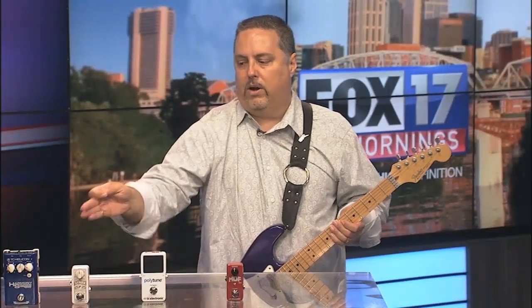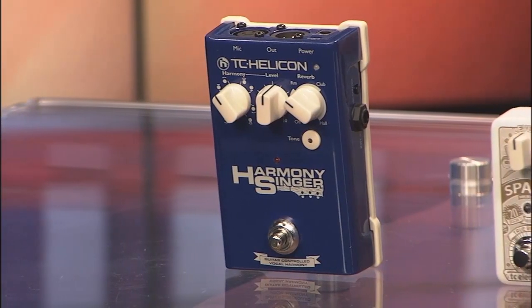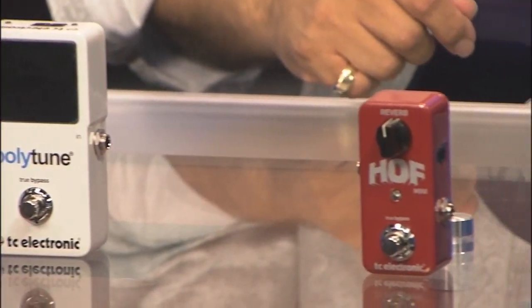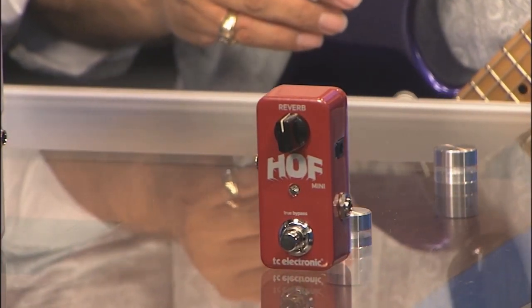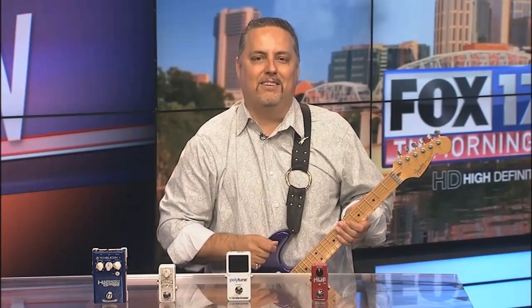So once again we've got the TC Helicon Harmony Singer over here, and then the brand new TC Electronic pedals — all three: the Spark Boost, the Polytune 2, and the HOF Hall of Fame mini reverb. Great products when you're looking for pedals for some change of sound. TC Electronic is really doing a great job. You can find them locally at Guitar Center, World Music Nashville, and also online. Thanks for watching the Fox 17 Rock and Review.